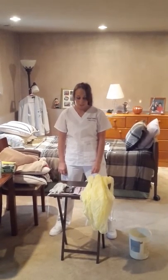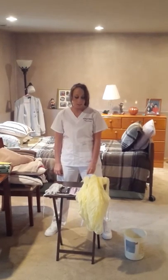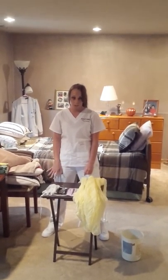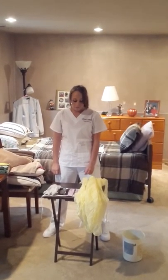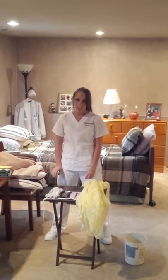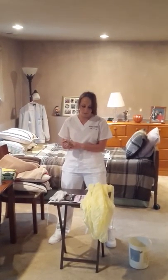My name is Emily Mays and I'm going to be showing you how to put on personal protective gear. Assuming your patient is in isolation, this is the correct order you would put it on, and then I'll show the correct order of taking it off. I will put the protective wear on either at the door or in the ante room. I will make sure my hands are washed prior to putting on my protective wear.